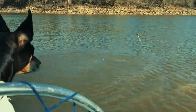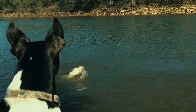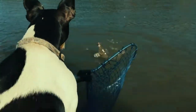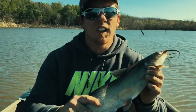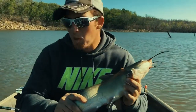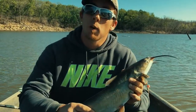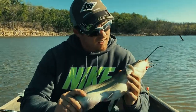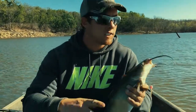Catfish! Snagged on something — oh, that's a nice cat! Look at that little channel cat. Caught him on a worm on the bottom. We brought a cast net but haven't been able to catch any bait yet, but apparently they're biting on worms today. First fish of the day — we still got about three and a half hours. Stay tuned.